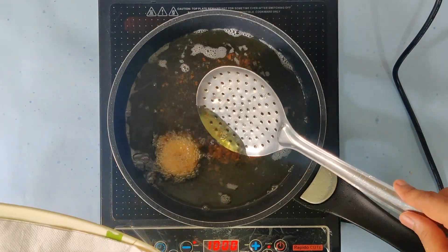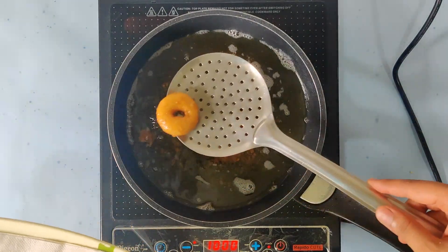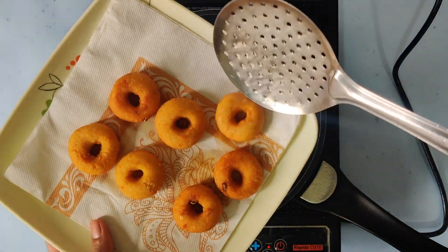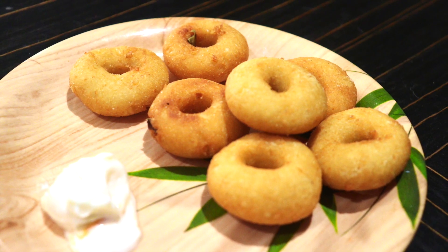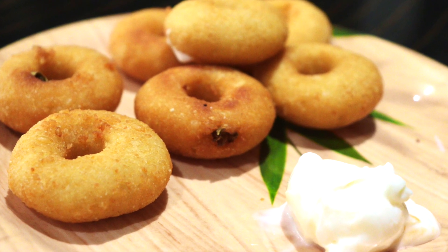You can eat them with coconut chutney and sambar. Try this recipe and tell me about your experience in the comment section below.